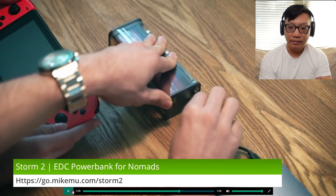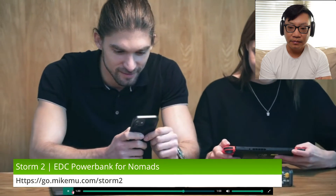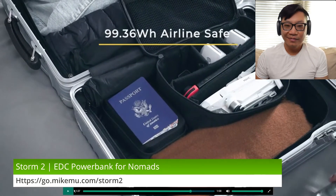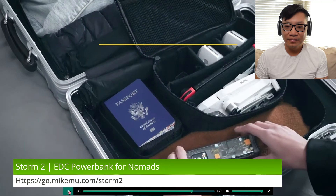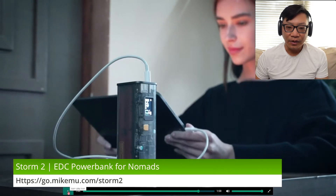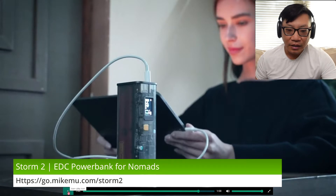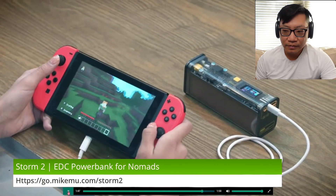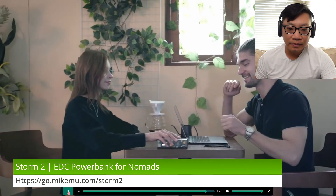There are times when we have multiple devices. Want to help your friends out? Storm 2 allows you to quick charge three devices at the same time. Now you are the energy center among your friends. Airlines safe and approved with 99.36 watt hours. I'm always the energy center for my friends. Storm 2 is always your best travel companion — created to make your modern life cooler, easier, and better.